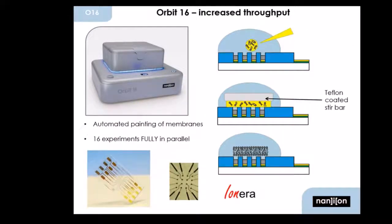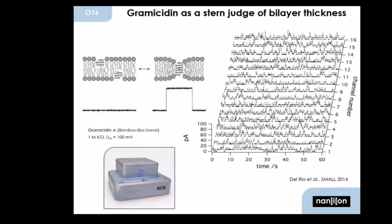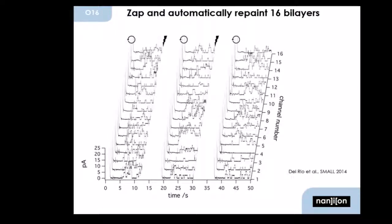I should furthermore mention the bigger brother of the Orbit Mini, which is the Orbit 16 — this is the setup that Professor Hovorka actually used for most of the data he will present in the next talk. Here you have a four-by-four array, so 16 totally separate channels. You have the huge advantage that you don't need to manually paint all 16 separate lipid bilayers — you can just do that at the push of a button, because there is a stir bar inside the machine that will automatically spread the lipids so you end up with 16 fully functional bilayers. We use the commercially available small peptide Gramicidin A to probe if we are really dealing with fully thinned-out and thus functional bilayers, and as you can see, you have nice activity in all 16 channels.